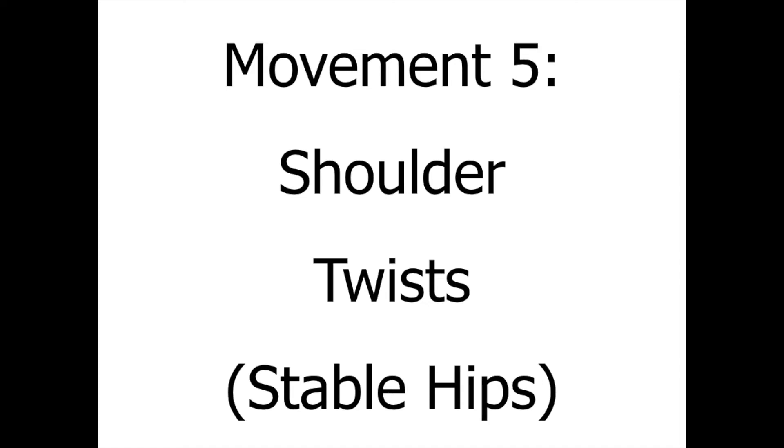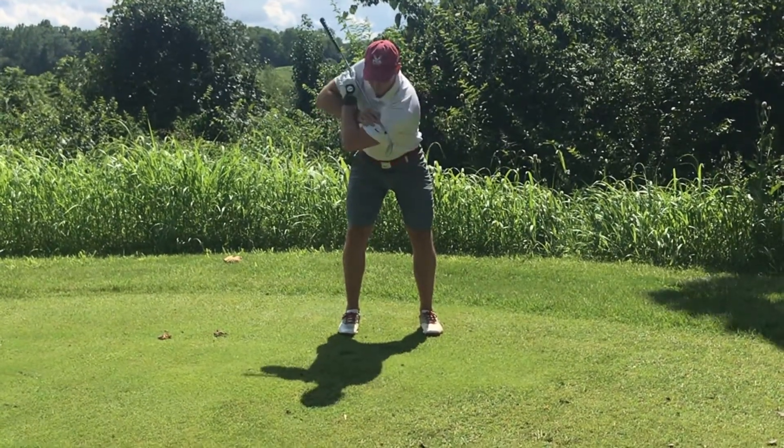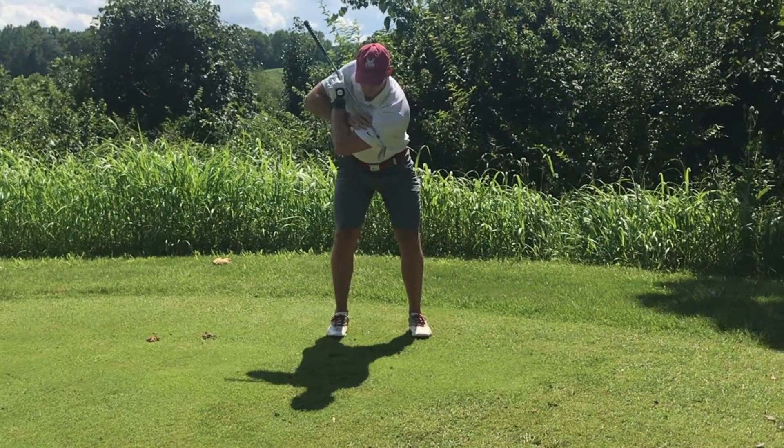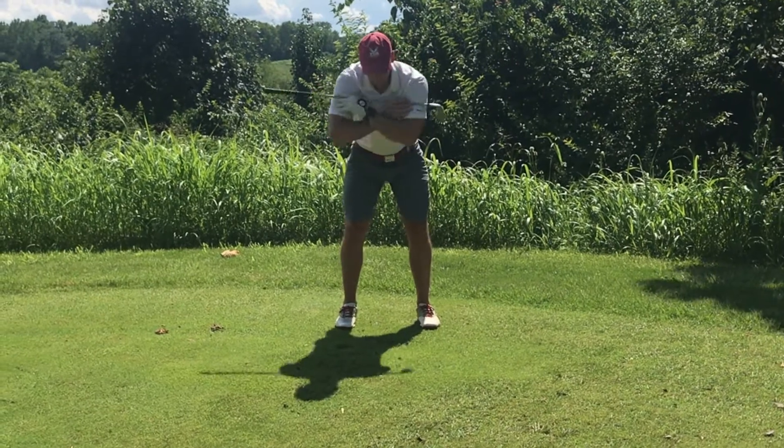Movement five is shoulder twist. You're going to reverse the principles from the last movement, and try to keep your hips still and rotate your shoulders in each direction. You want to try and maintain the same spine angle as you would during your golf swing.